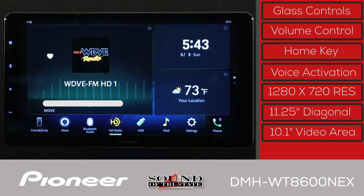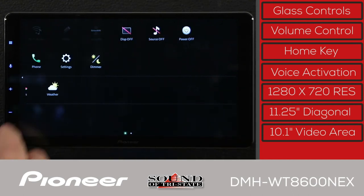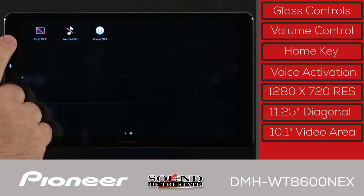The DMH-WT8600NEX is an audio-video digital media receiver and does not have a CD or DVD player.